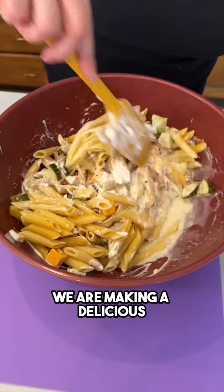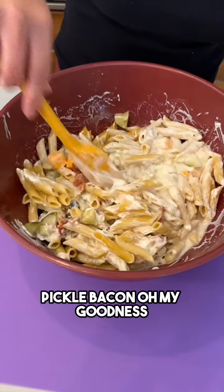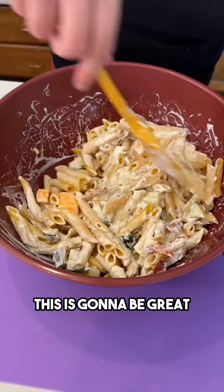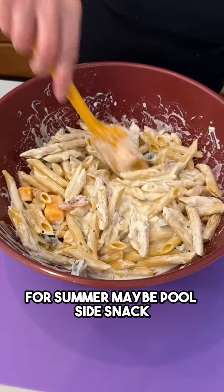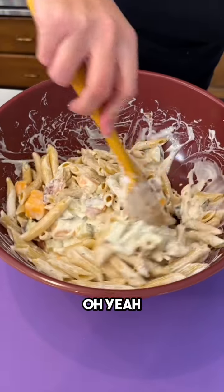Just like that, we are making a delicious pickle bacon pasta salad. This is gonna be great for the springtime, for summer, maybe a poolside snack. Definitely gonna serve this at the next barbecue.